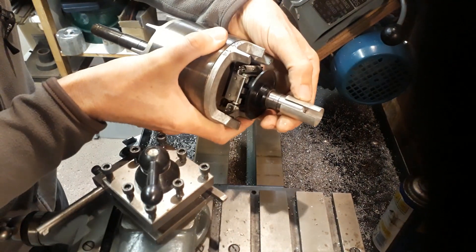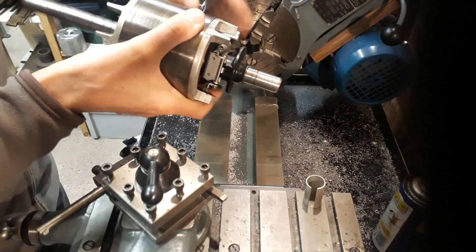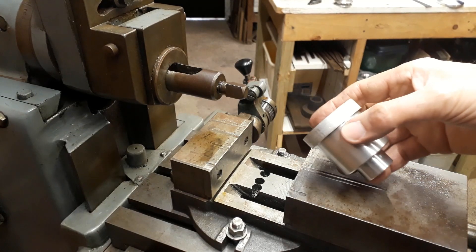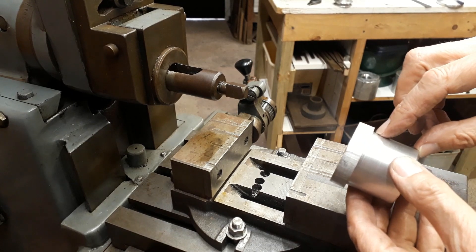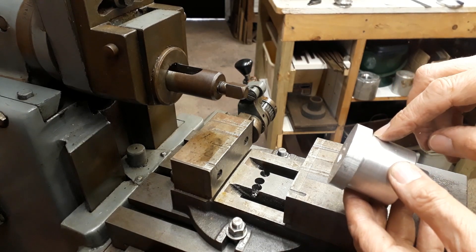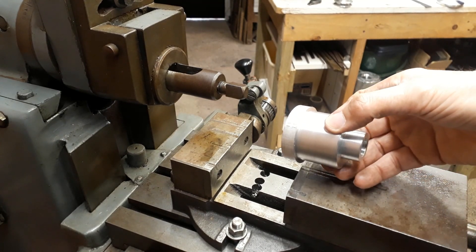Just to show you that I did protect the other end of the shaft. I've got to face this to length — this needs to be up to that shoulder there. So I'm going to cut that off, face this in the lathe to length, and then we can mount this in the shaper.